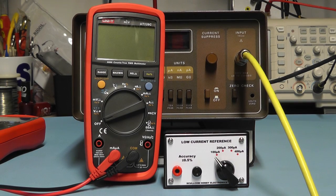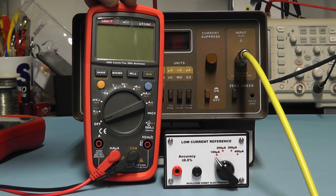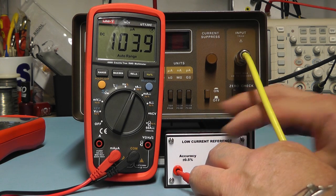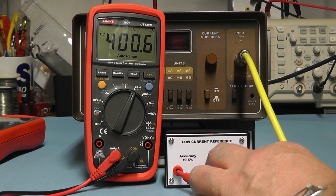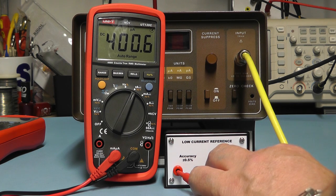With the unit out, I thought I'd also test this new meter I purchased recently — the UNI-T UT139C. It's quite a nice little meter, cost me about 28 pounds, it's a 6000-count meter and does have a microamp range. With it hooked up to the reference source: on 100 microamps it reads 100.4, on 200 it reads 200.3, on 300 it reads 300.1, and on 400 it reads 400.6. For a cheap meter, I think that is very good — it may be worth doing a review on it as another video.